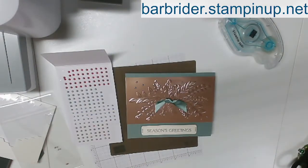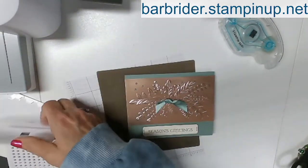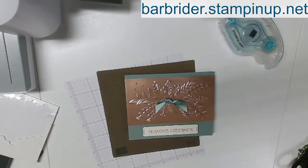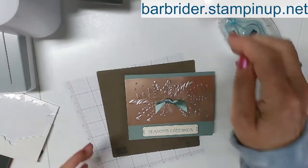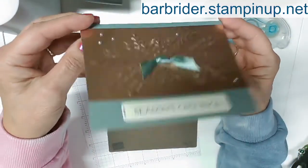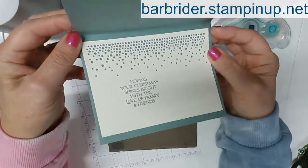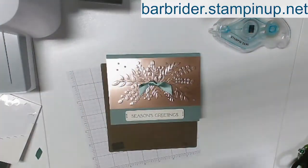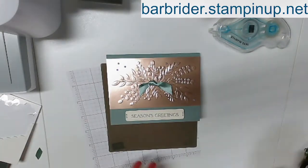There you have it — a couple of different techniques sharing with you. There you have your card using those pretty festive pearls that coordinate using the dies in that bundle. There is a beautiful holiday card.